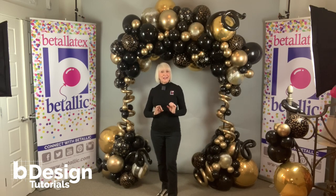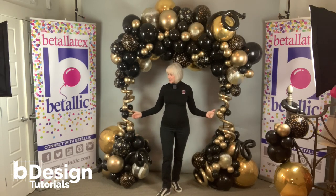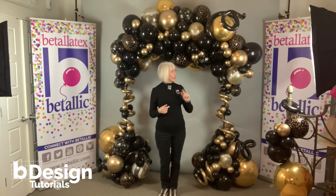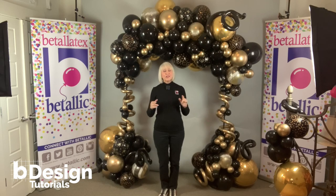First, let me share how this example design was assembled. Two base plates and poles on either side, no frame on top. It's not needed for a design this small because if it's tied tightly and set against a wall to use like a photo frame, it doesn't need a frame. However, in a large area or high traffic area, you do need to use a full arch frame.